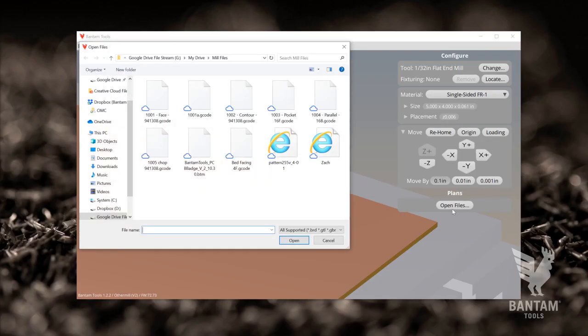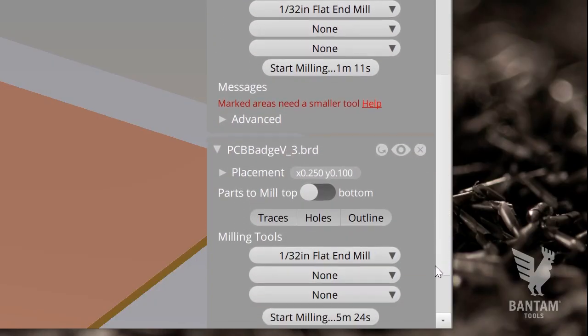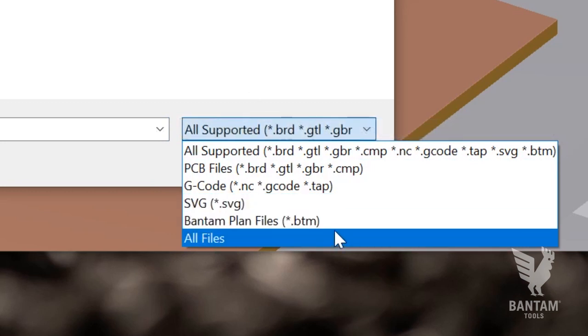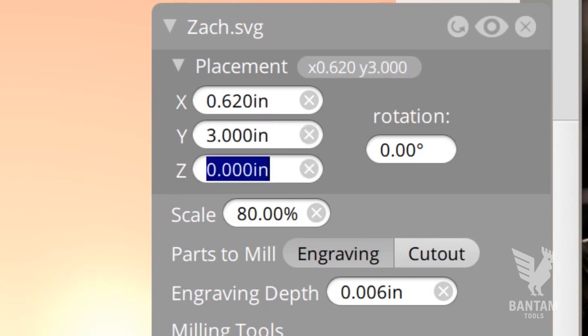Now let's open up our project file. This specific file contains our circuit board file as well as a few SVG files containing our graphics. Our software can read Gerber files, Eagle CAD files, SVGs, and G-code. These files can also be manipulated in terms of scale and placement.